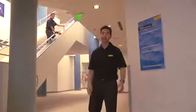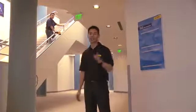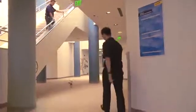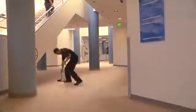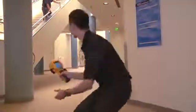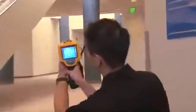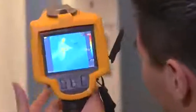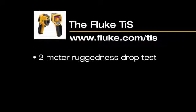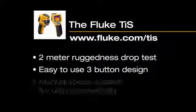And when we say that the Fluke TIS is rugged enough to handle your environment, we mean it. Just to prove that it's still working. Contact your local distributor to learn more. Thank you for listening, and remember the Fluke TIS.